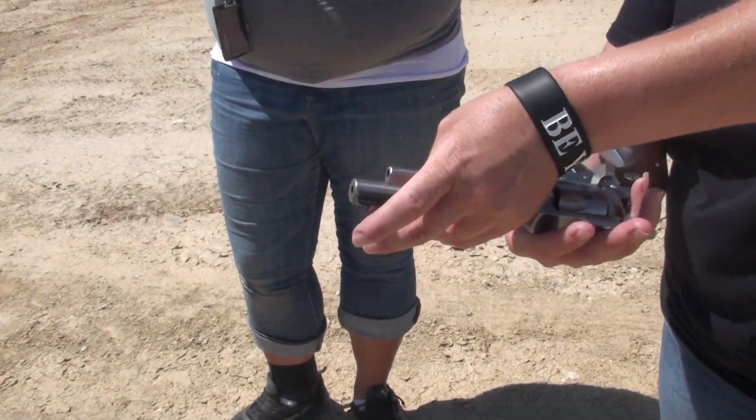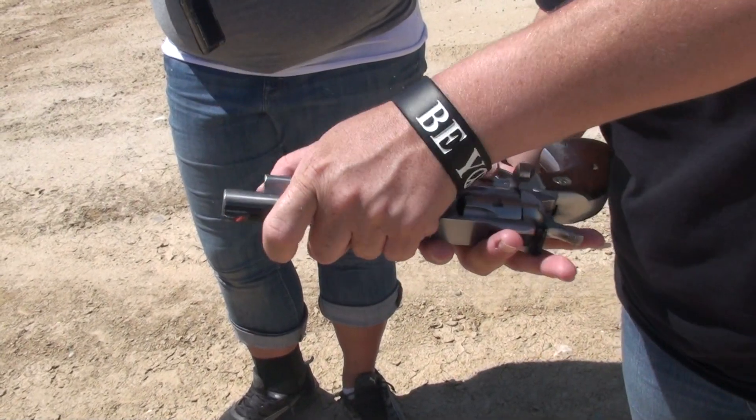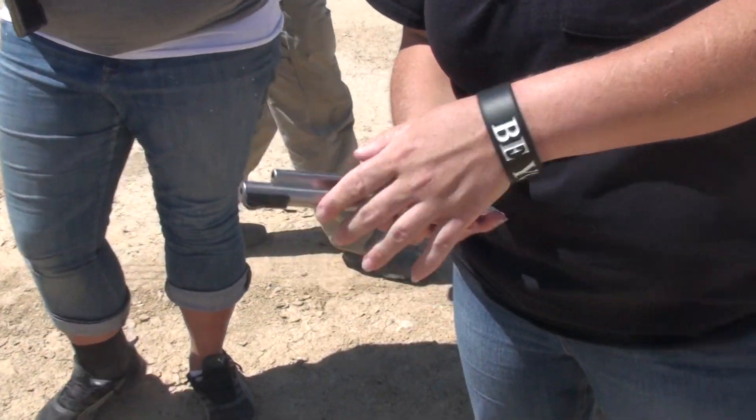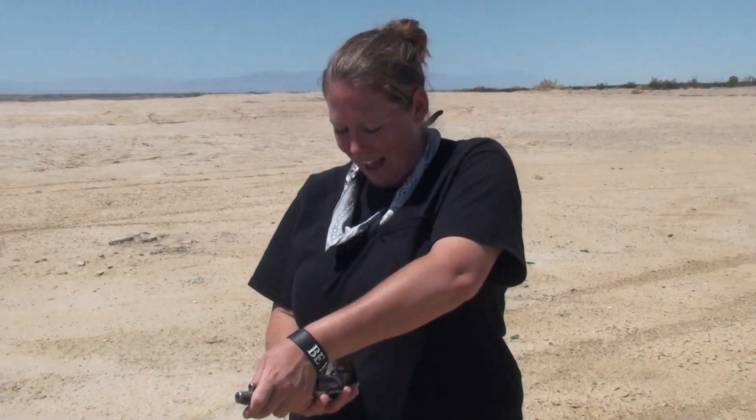God damn it. Yeah, you gotta line it up a little quick. Just get out of there! You keep pointing that at me, we're gonna fight.